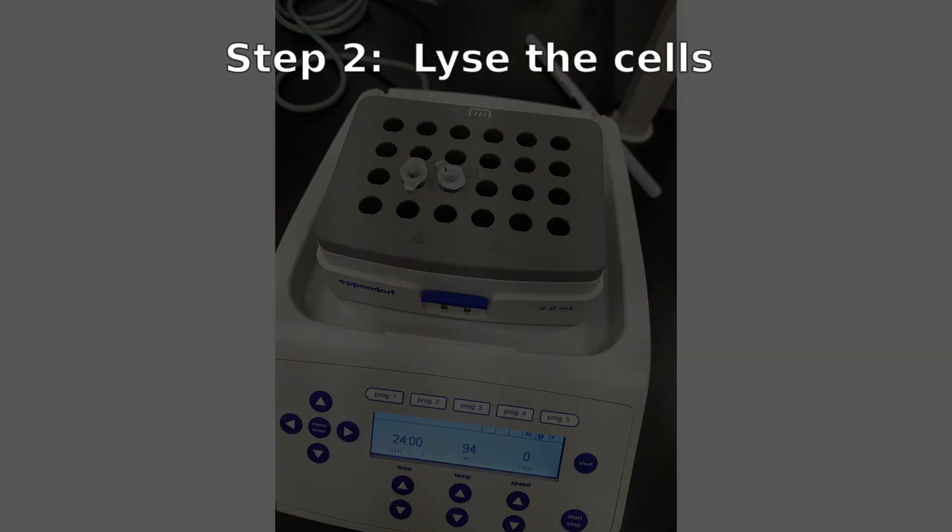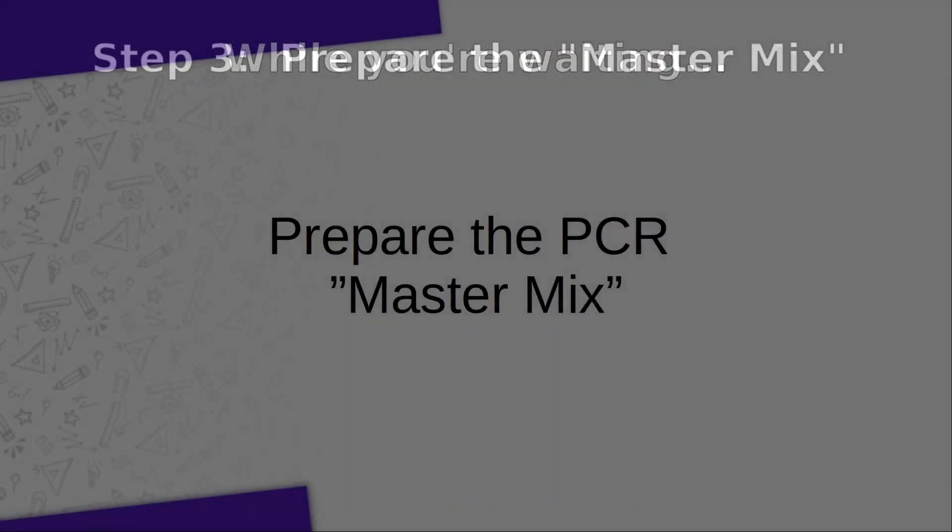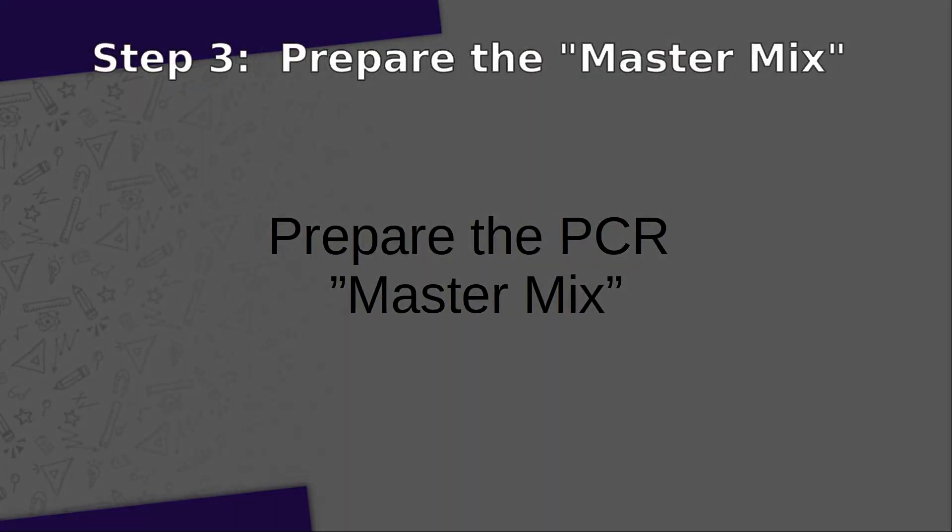Once you have all your samples ready to go, you will place those samples onto a heating block at 95 degrees Celsius for about 10 minutes. While you're waiting for your samples to be ready, you can work on preparing your PCR master mix.